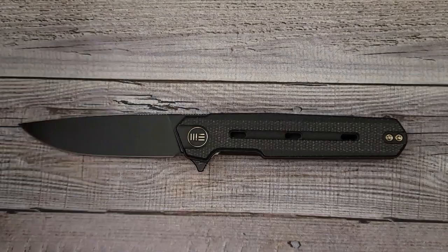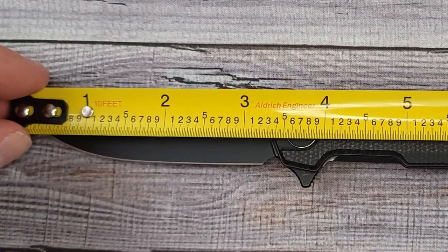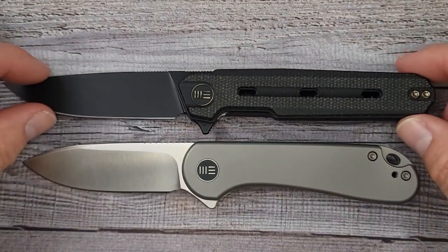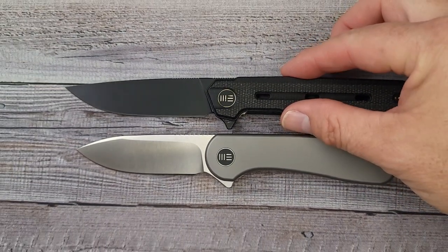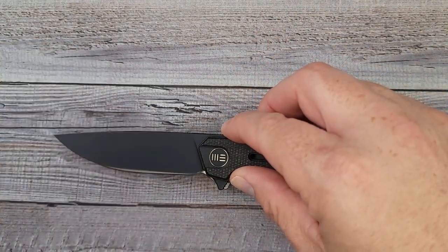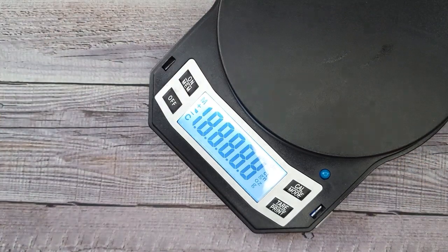Taking a quick look at overall size: it's about 7.7 inches long with a blade sharpen length of about 3.3 inches. For a size comparison, here it is next to the We Elementum — a little bit slimmer, not much, but you do get more blade. I'm loving the feel of this micarta.